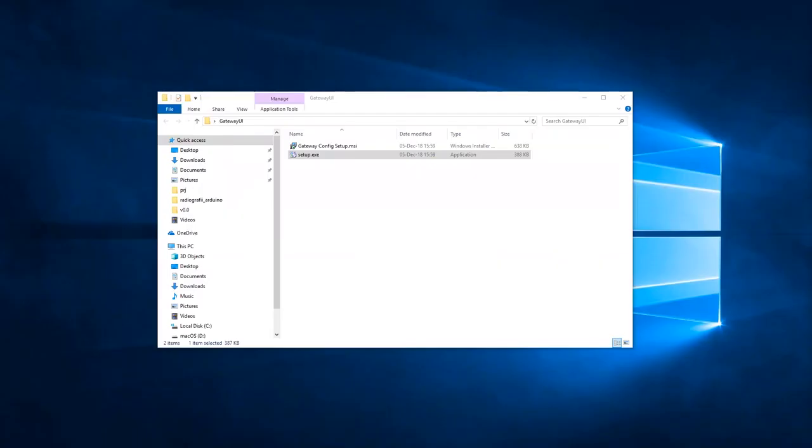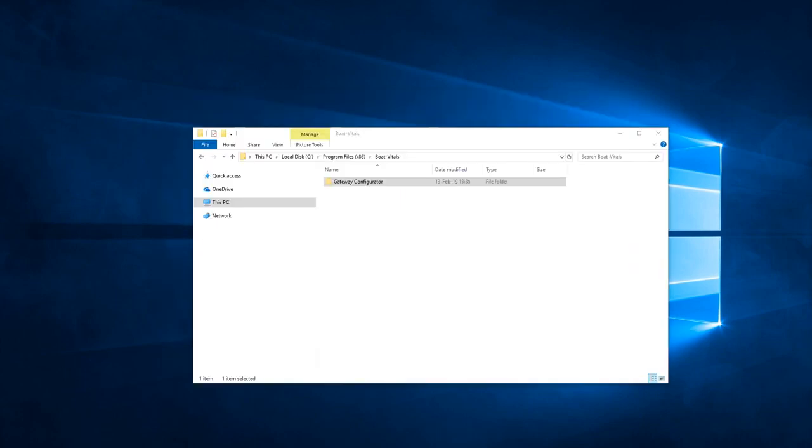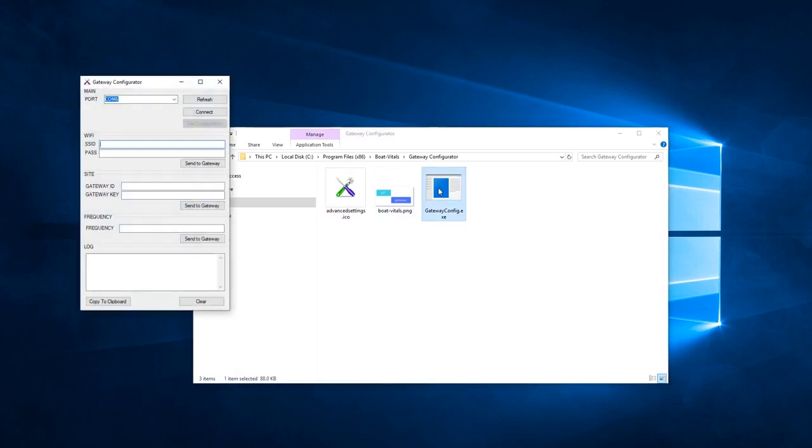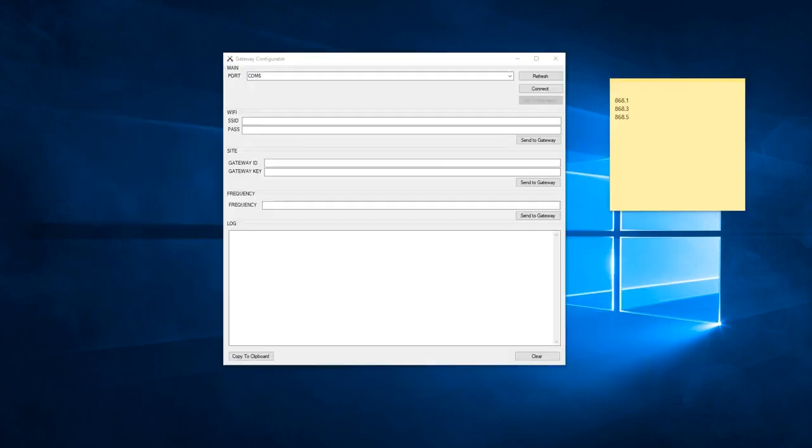With your new files, you're going to want to install the configurator. We've now installed our gateway configurator. Open the folder and run the file. The first thing you see when you open your gateway configurator is your COM port — this is the one that we chose earlier.